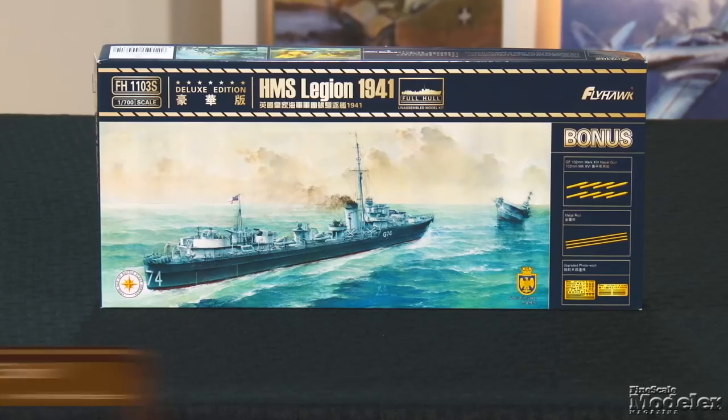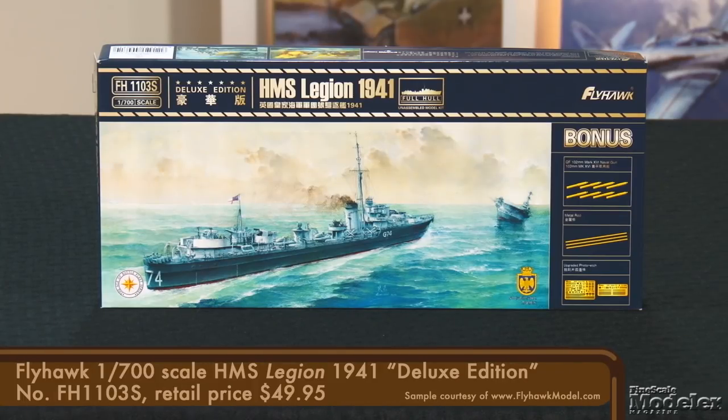Flyhawk does small things in a big way, as can be seen in its new 1/700th scale HMS Legion. One of eight L-Class destroyers built for the Royal Navy, Legion was commissioned in December 1940. After several months escorting convoys in British waters, Legion spent the fall and winter of 1941 in the Mediterranean. It was sunk in an air attack in the harbor at Malta in March 1942.